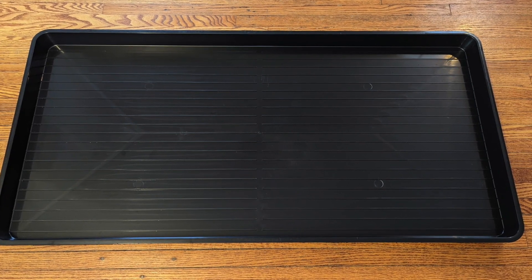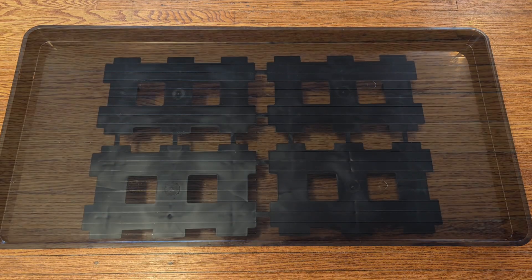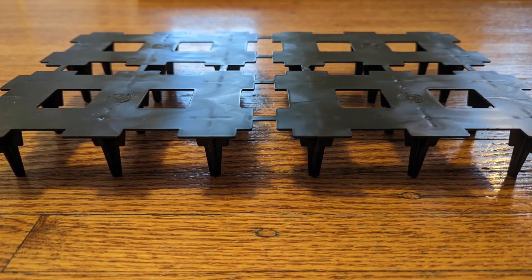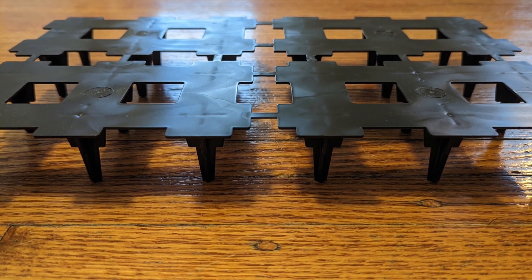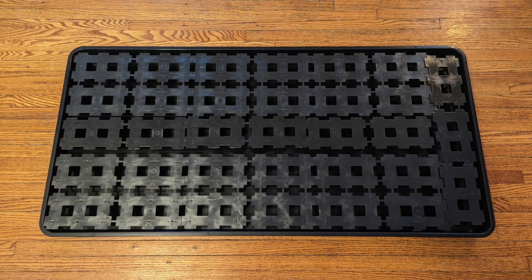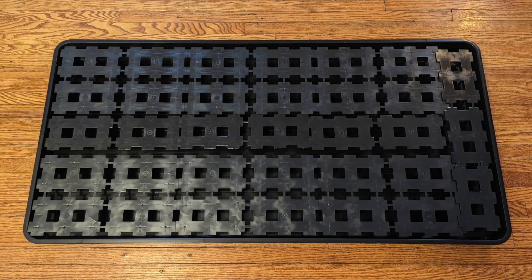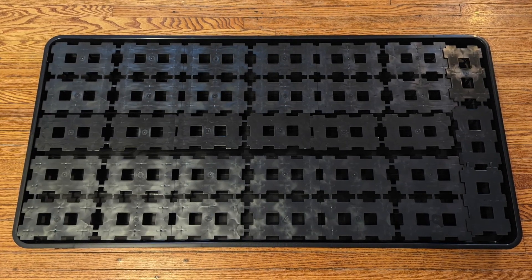Now if we were just growing Sarracenia or Venus flytraps, the tray is the only thing we would need, but since we're growing Nepenthes and we don't want these plants sitting in water, we need a couple more pieces. We need a way to raise them up a couple of inches while still leaving room for a water reservoir below — that's where these platforms come into play. They stand just about an inch and a half tall but are open on the bottom, allowing water to move freely throughout the tray underneath. I've taken multiple platforms and arranged them to cover the entire surface area of the tray. I sourced these from a gardening supply company, but something similar could be accomplished using egg crate diffuser or other similar materials commonly used for DIY construction projects like this.